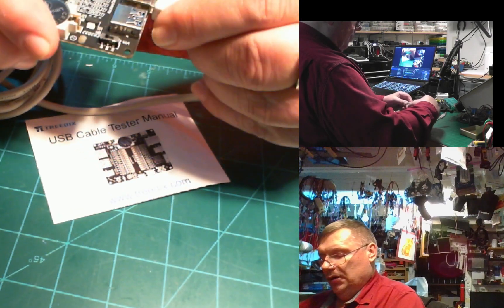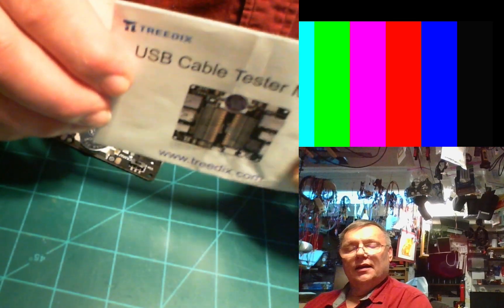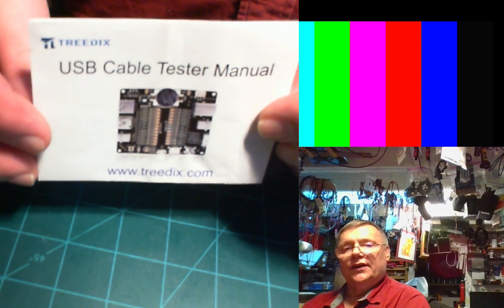I hope you enjoyed this little USB tester demo. Have a great day!